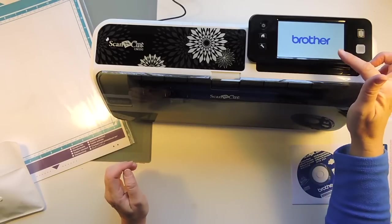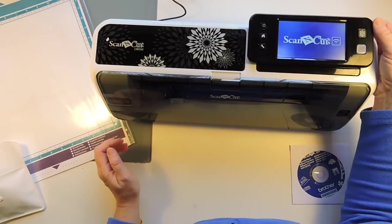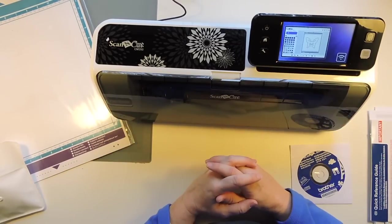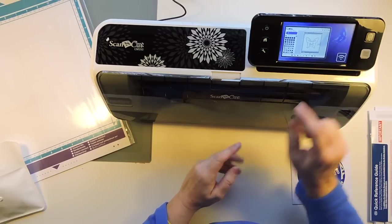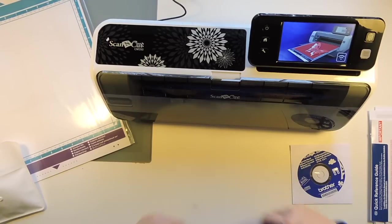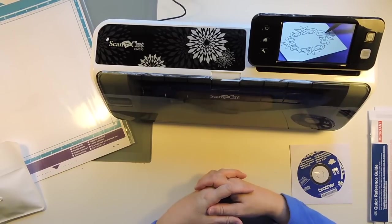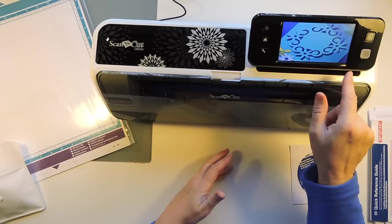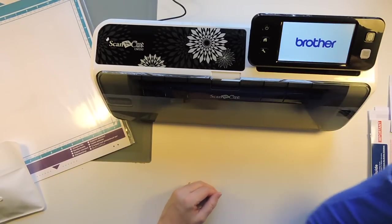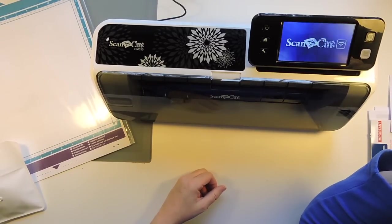Okay — it says Brother! There's a butterfly — ooh, it's flying off the thing. Oh, and we're going to cut the butterfly. It goes through this whole little thing and it's showing how you scan — you do your drawing, then scan your drawing, then it's going to cut your drawing. This is so cool.